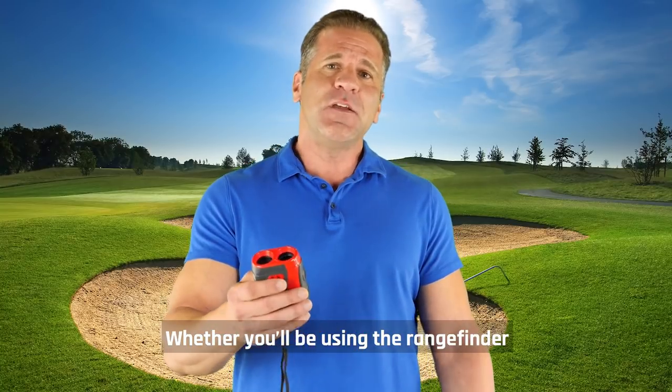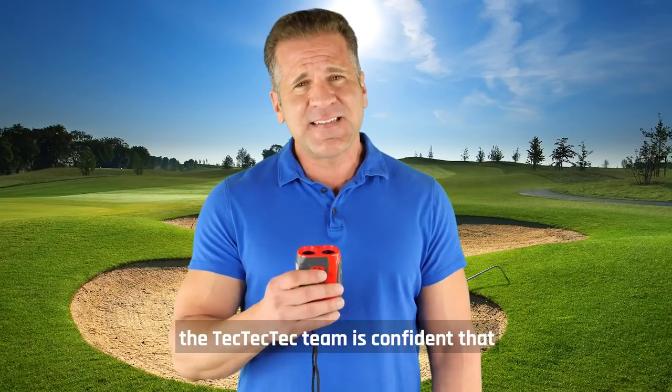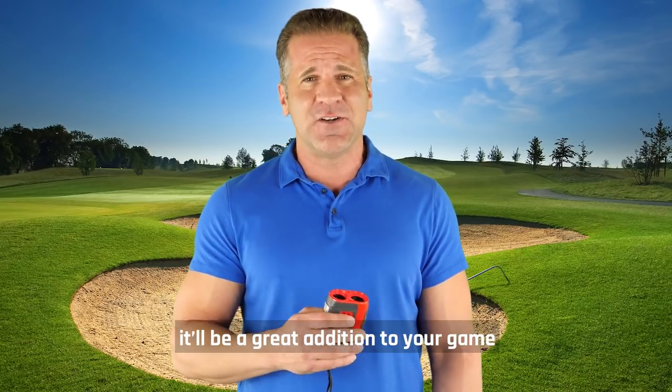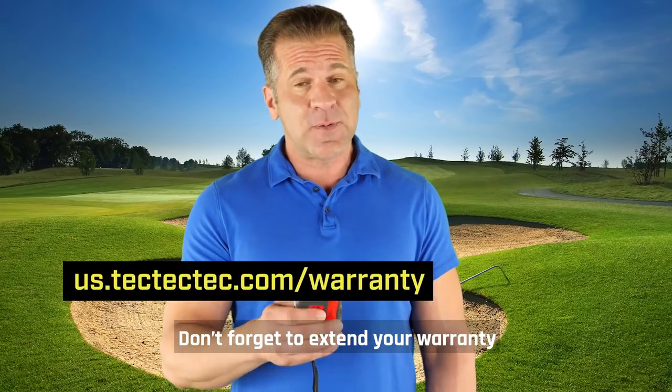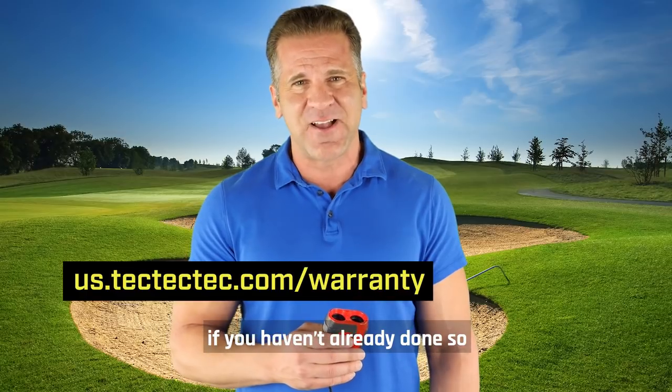Whether you'll be using the rangefinder for practice or competition, improvement or refinement, the TechTech team is confident that it will be a great addition to your game. Don't forget to extend your warranty by another 12 months on our website if you haven't already done so.